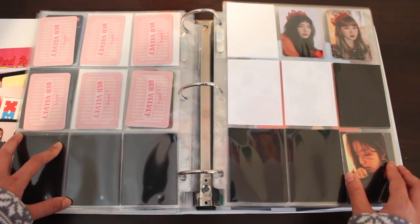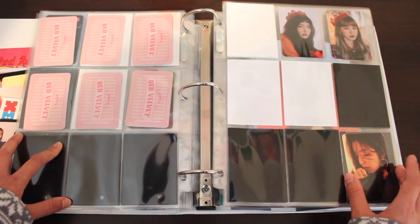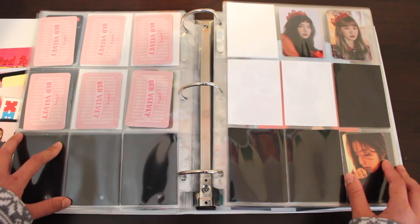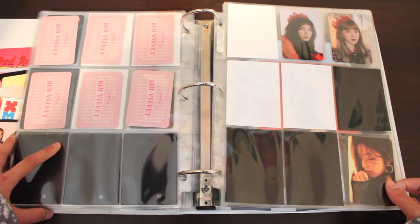Down here is a photocard from the paper folder that SM released during Peekaboo. I only have Irene so far — this set will probably take me very long to finish. I've only seen Irene's, Yeri's, and Wendy's version being sold. This photocard set is just going to be a hobby of mine — it's not something I'll collect seriously.